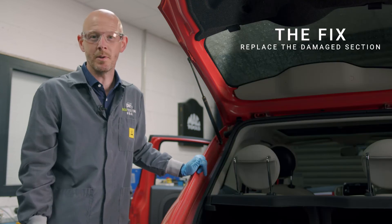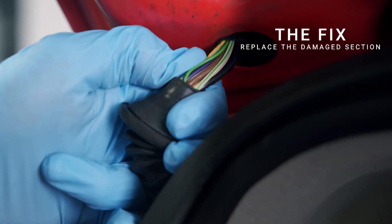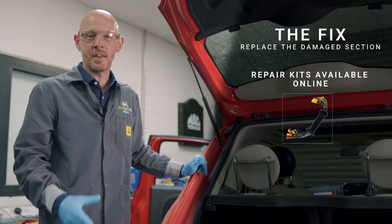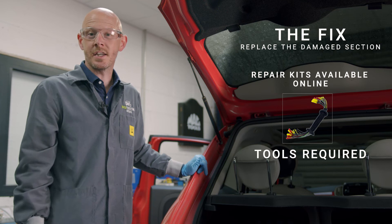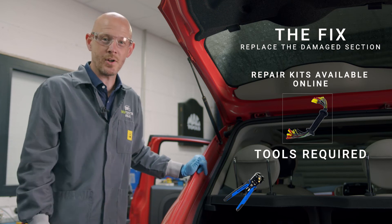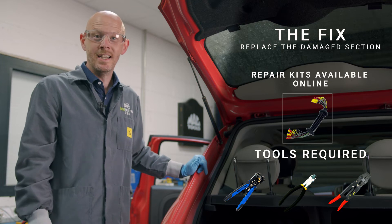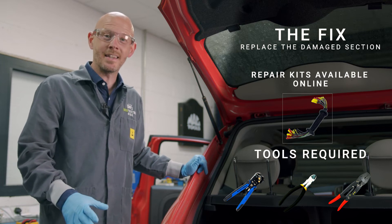To fix this problem, we recommend replacing the damaged part of the wiring harness. There are repair kits available online which include a new section of the harness, and the only tools you will need to complete the repair are a set of wire strippers, wire cutters, and a crimp tool. These kits work really well and will extend the life of the loom and the vehicle itself.